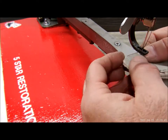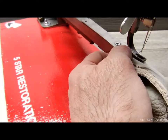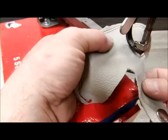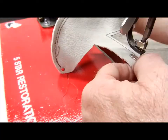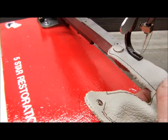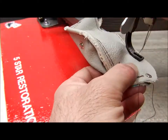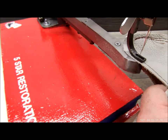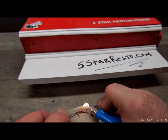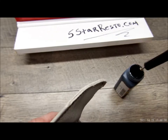Now we're going to stitch all the way around the back. All right, we're just going to hit all the loose ends with a lighter.